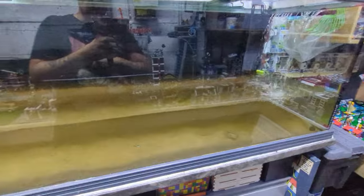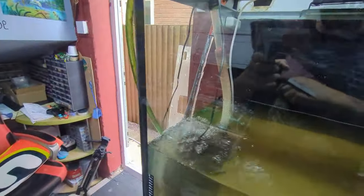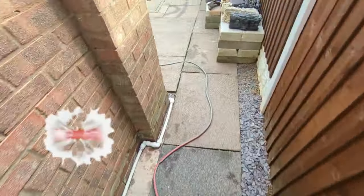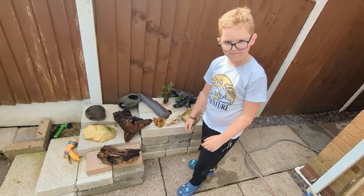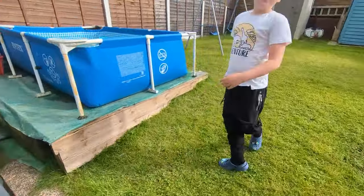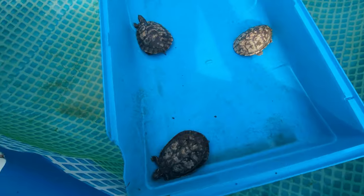I forgot to press record on the rest of the draining process, but me and Loki have got it all emptied out. We've got all the turtles out, the water drained, and now I'm just doing the refill — following the hose all the way up here, filling straight from the tap. Loki has laid out everything that was in the tank.